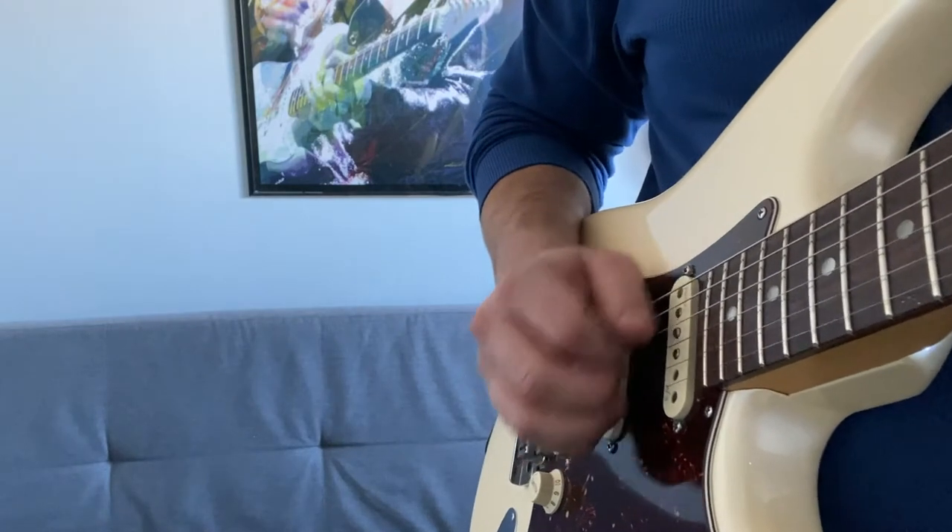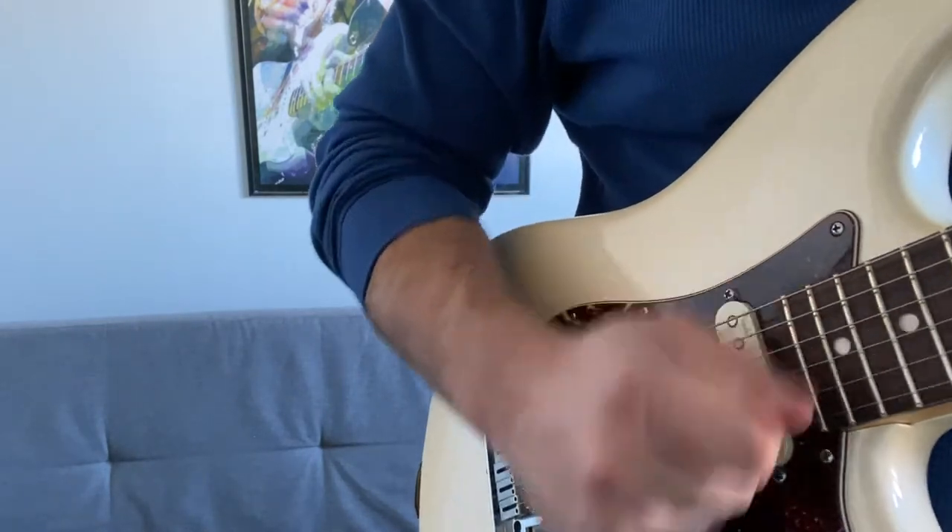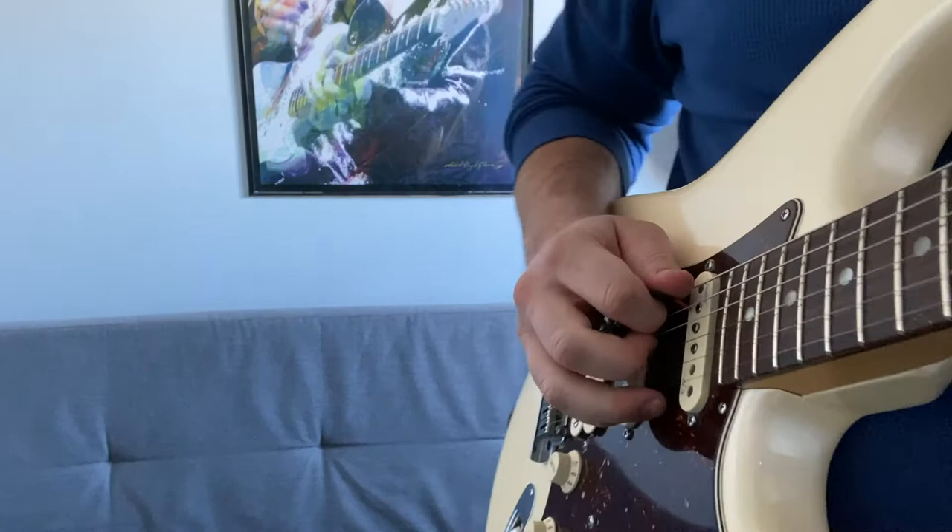The third thing you want to do is use wrist movement. If you tense up your wrist and move at the elbow, you're not as accurate.